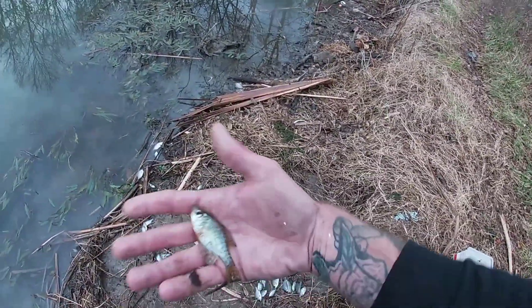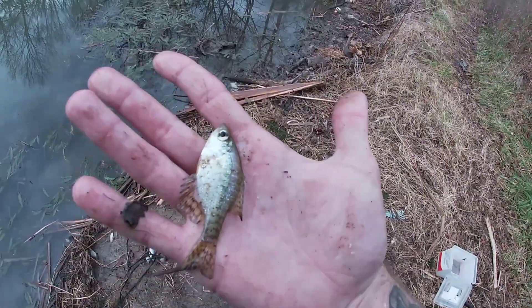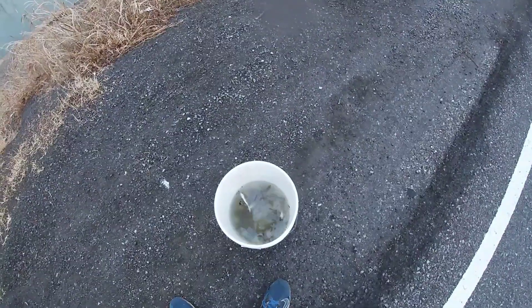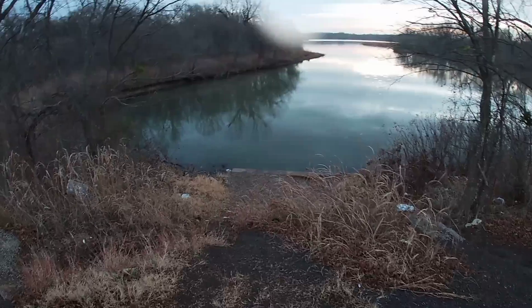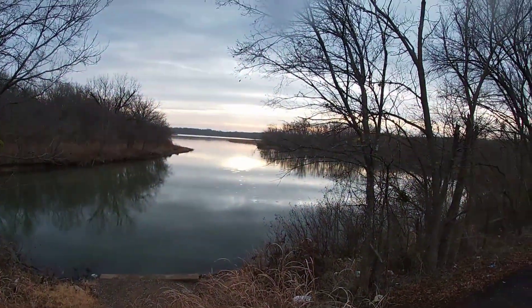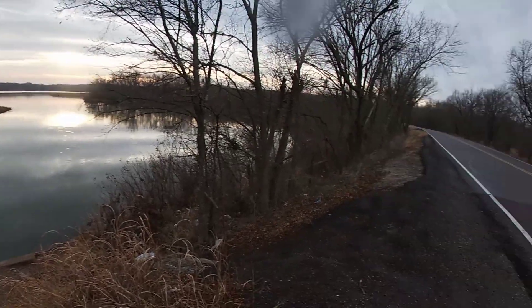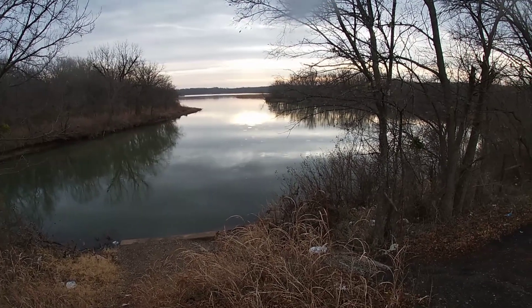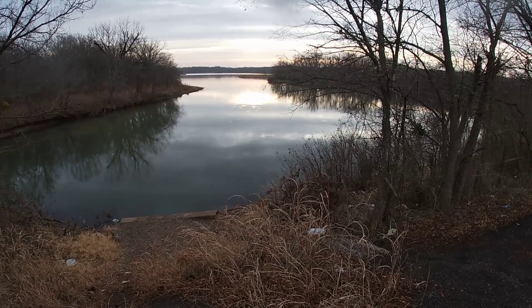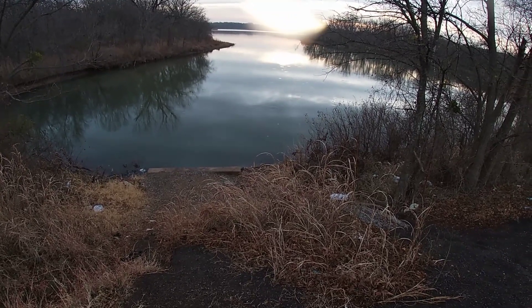I gotta clean these little guys up but I want to show you guys this little bitty crappie — a little tiny little guy. All right, I got bait down in there. Starting to rain just a little bit but man, I just wanted to show you how beautiful it is out here. Like, I'm the only one out here. It is gorgeous. I'm out of breath but I'm gonna get all my poles and stuff set up and we'll get to it.